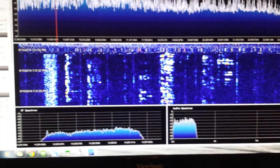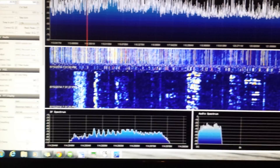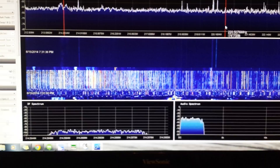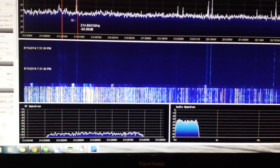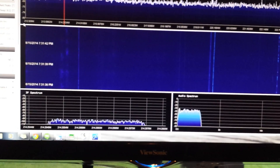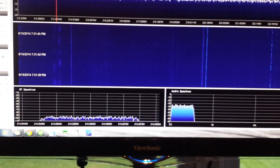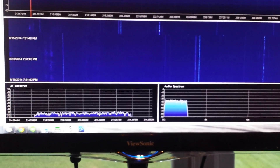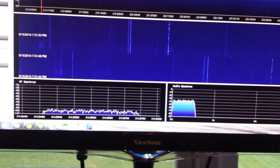I can look at some other frequency ranges here. I'm going to zoom out and tune up. As you can see, when you get up into the higher frequency ranges, the noise floor goes way down. So this is zoomed out, showing 212 MHz to 224. Zooming out even more, 213 to 232.